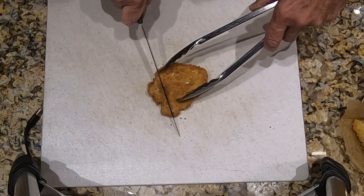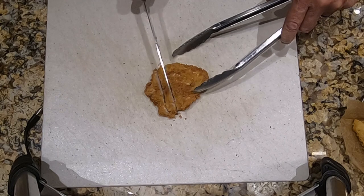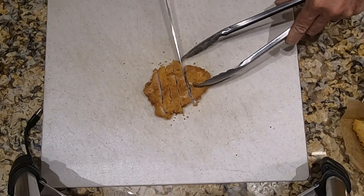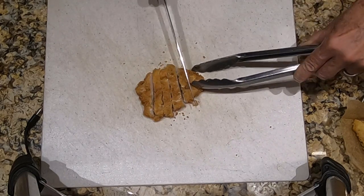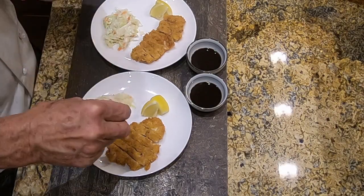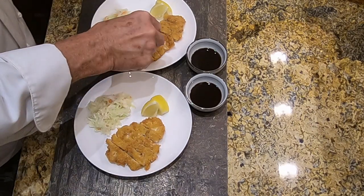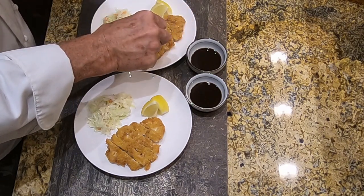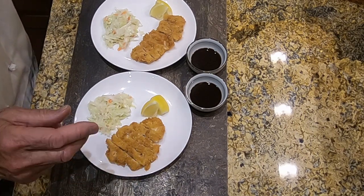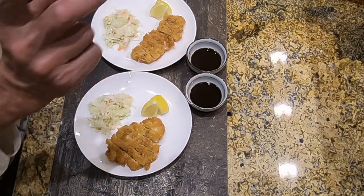Now we're going to take our medallions and slice them into pieces about three-eighths to half an inch thick. We do that with each one of the medallions, and then we plate up. Here we have the torikatsu plated up — give them a very light sprinkling of salt, just a few grains. We have the torikatsu sliced on a plate with some coleslaw. Traditionally in Japan it would be shredded cabbage, but I like doing it with coleslaw. Some lemon wedges and some traditional tonkatsu sauce — I have a separate lesson on that.